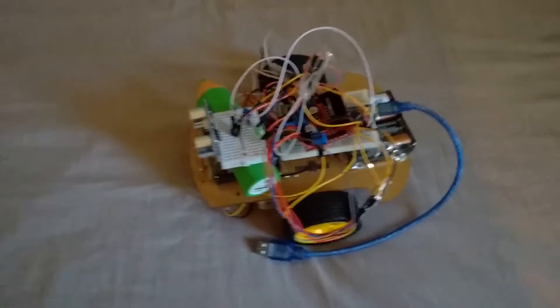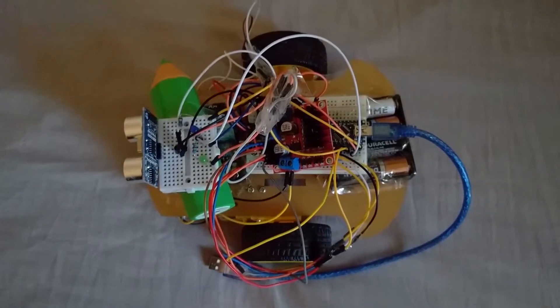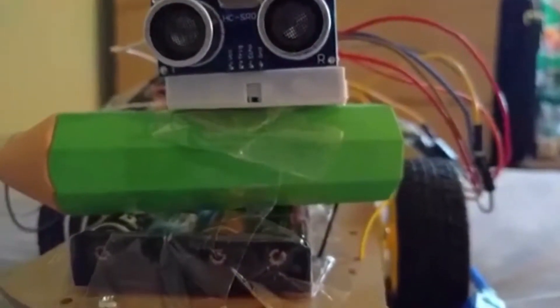Hey everybody, today we're going to be making an Arduino robot that can avoid objects. Every component used for the build of this project will be linked in the video description along with the code.